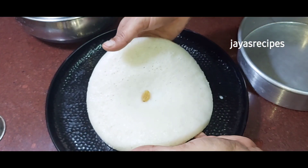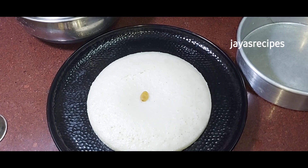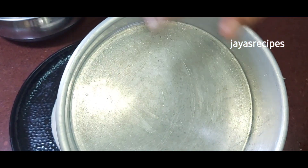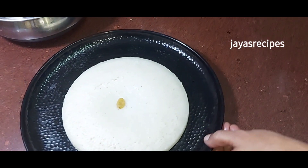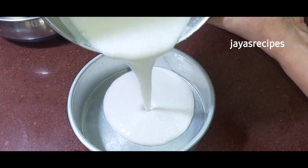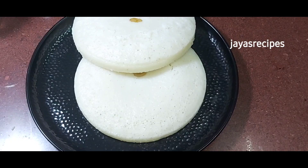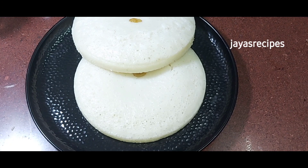Cook on low flame. I will add the oil in the pan. It is soft as a sponge. It will be soft and it will have very good taste.